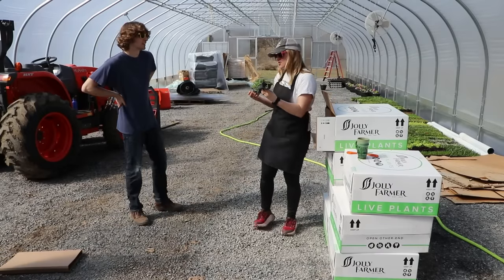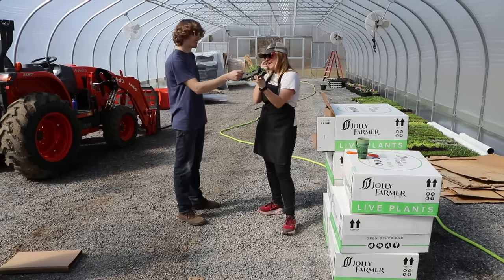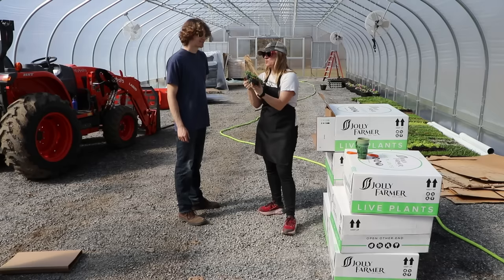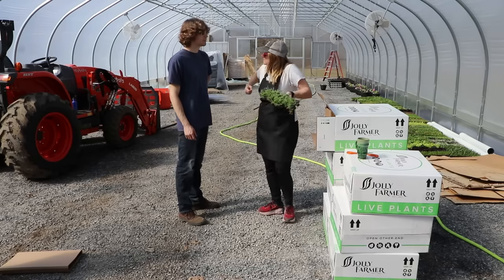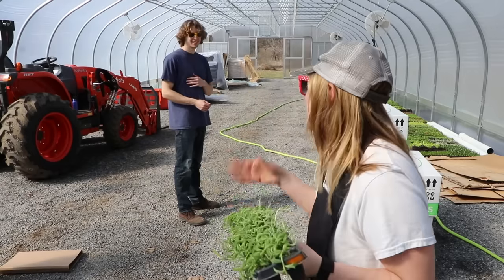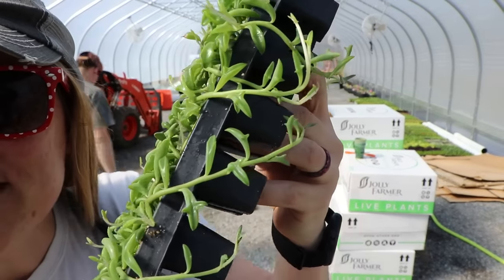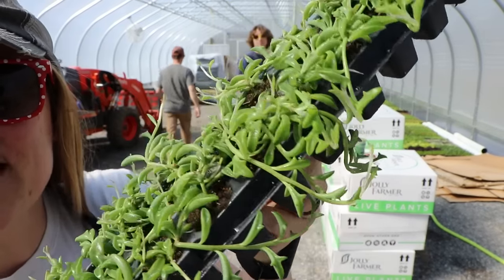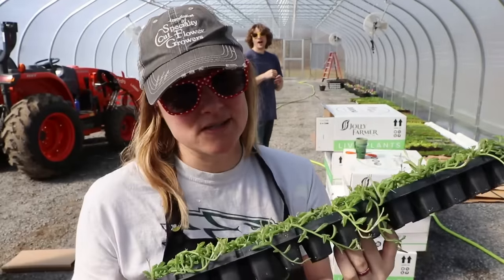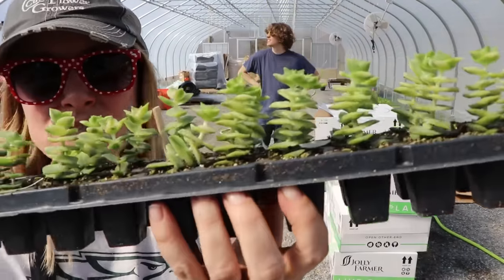Oh, I'm so excited — check this out! String of dolphins! They literally look like dolphins swimming. I said swinging earlier like they're at the park, but I meant swimming — these are string of dolphins and it literally looks like there are dolphins swimming. I'm going to have to get a close-up shot of these.